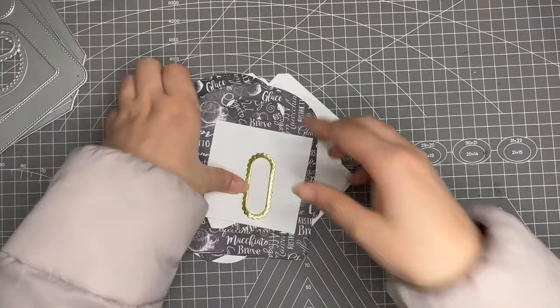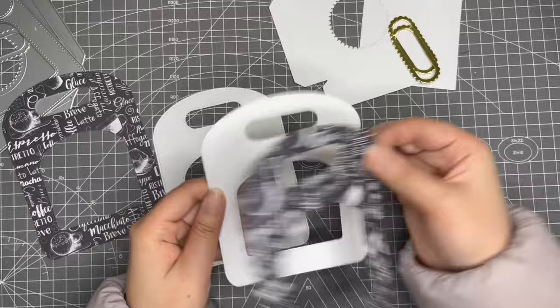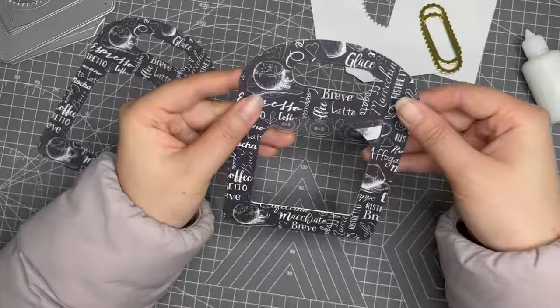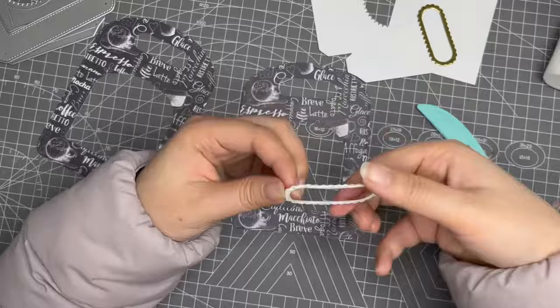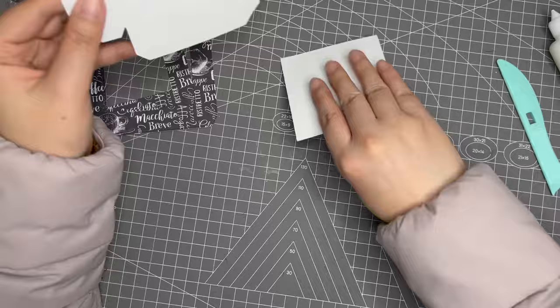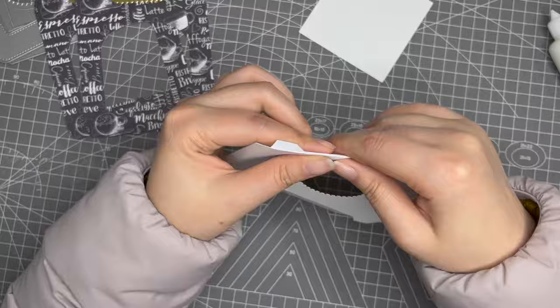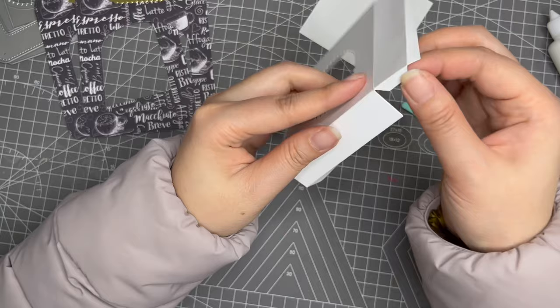Let's start! First, stick these two pieces together and place one on top of the other. Now let's make the bottom part — just fold it all around the folding lines, then stick all the tabs on this end.